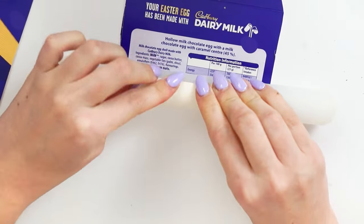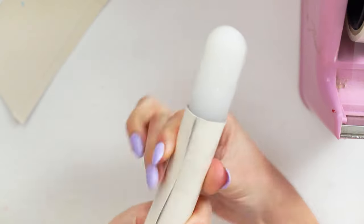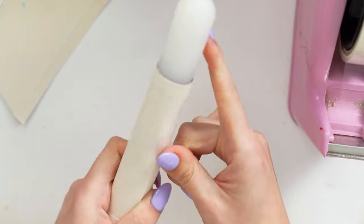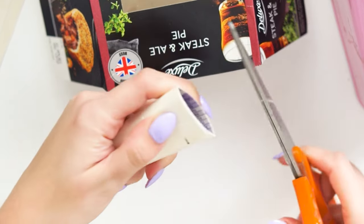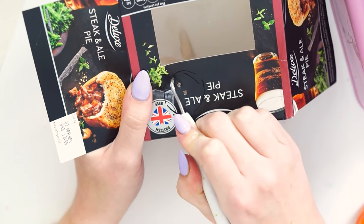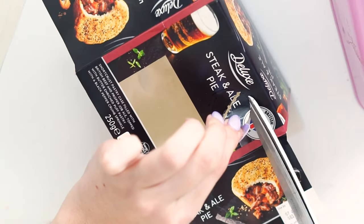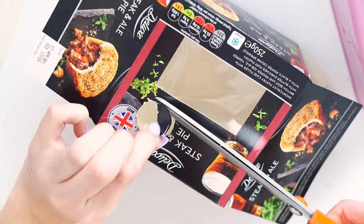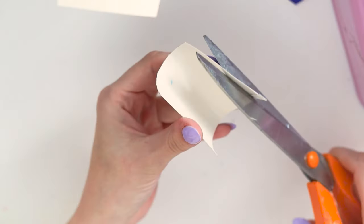I made this over Easter weekend, so naturally the cardboard I was using is actually an old Easter egg box that I ate — so good, loved it. Anyway, what I went ahead and did was make a little tube out of the cardboard Easter egg packaging. I just rolled it around a rolling pin, taped it down into place until I was happy with the size, then measured that out against my pie box in length and went around the diameter of the tube.